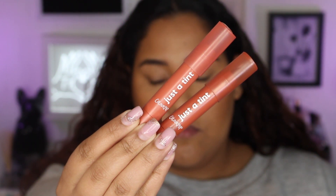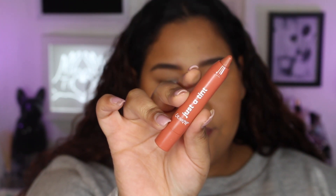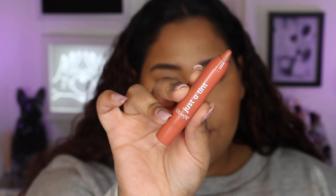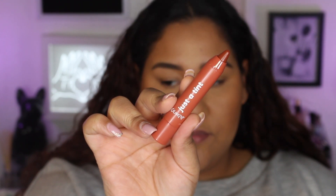Now we're going to move on to the Can't Bear It Lip Bundle. The two in this bundle are Overexposed and More Than Ever. Overexposed from the packaging looks like more of a peachy rose shade, and More Than Ever looks more like a deeper terracotta shade. So first I'm going to go in with Overexposed — I would more so go towards this one for a natural everyday lip color, because it's a little less pinky and rosy.